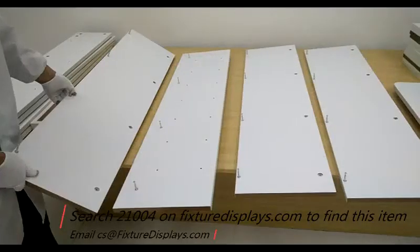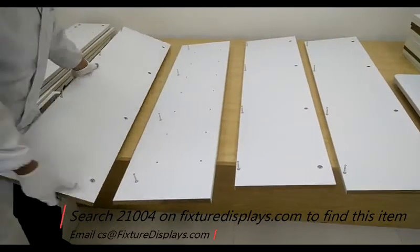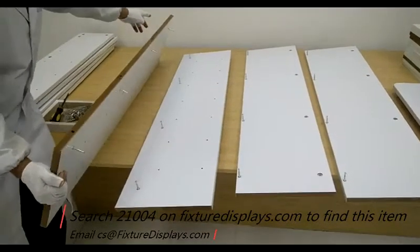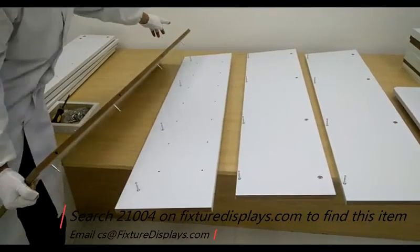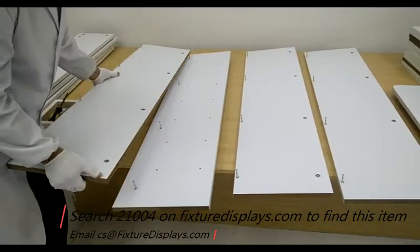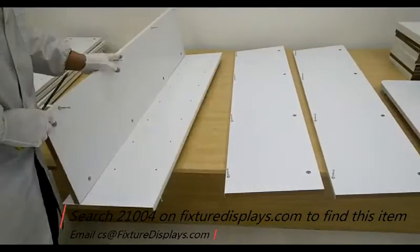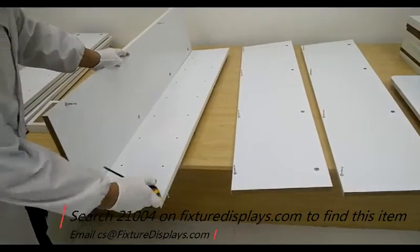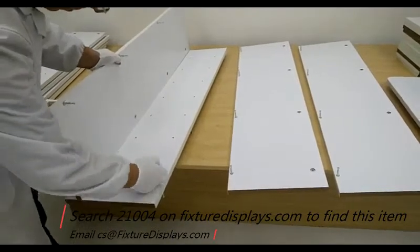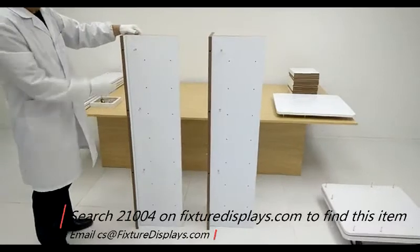Now we have prepared all four support panels. We're going to join two together to make a sub-assembly, and then we join the two sub-assemblies together to make the center tower. There are four holes that line up to the four bolts, and just like that they come together.